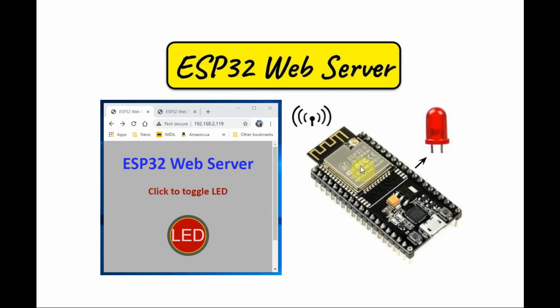In this project, the ESP32 is programmed as a web server serving a web page on a browser. The web page has been designed using HTML, CSS, and JavaScript. The interface is simple — we have a clickable button that, when pressed, will turn on or toggle the LED.